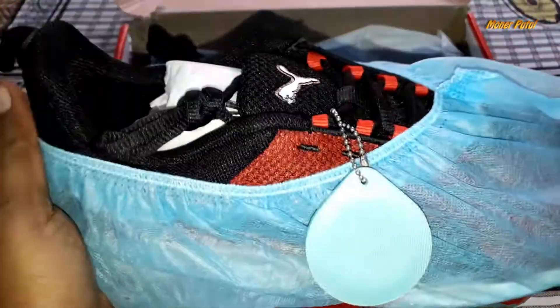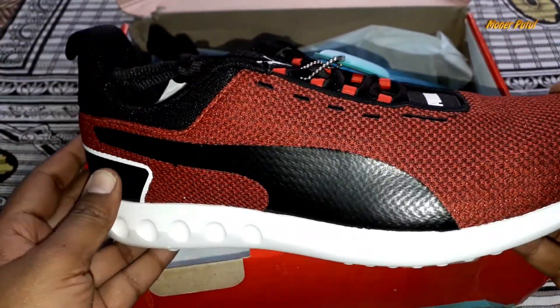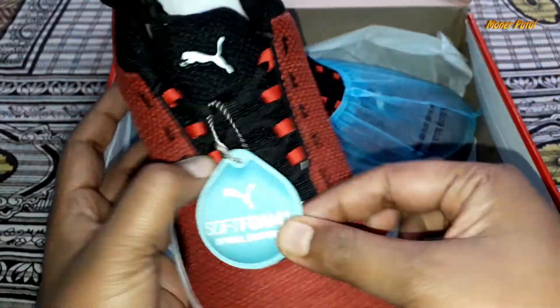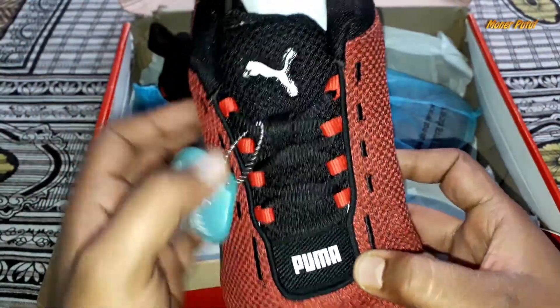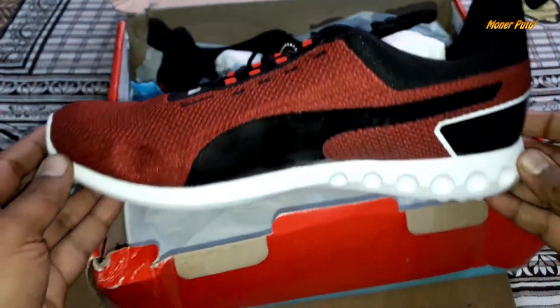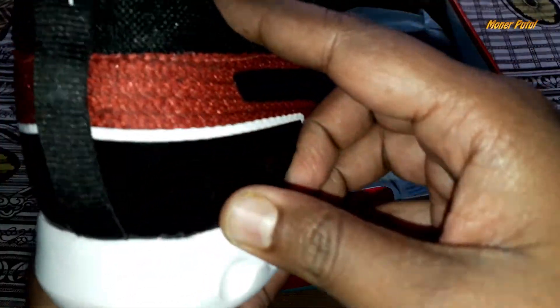Let's open and see how beautiful they are. Wow! I chose the color red, and it's really good. Here's the Puma logo — the design is good. The material is synthetic nylon net, which is really good.